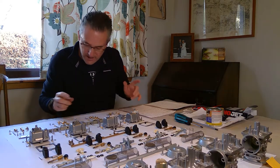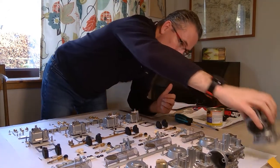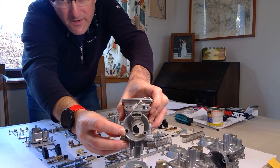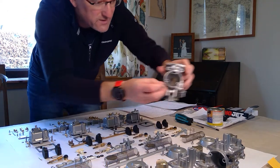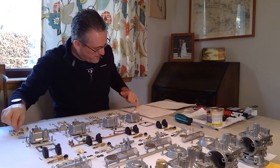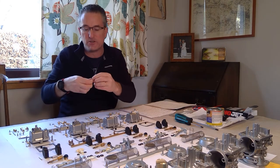Pilot air jet - don't forget if you want to strip and clean the carbs, remove the pilot air jet which sits here. Get your screwdriver with the right size tip in and just unscrew it. Easy to forget that jet.